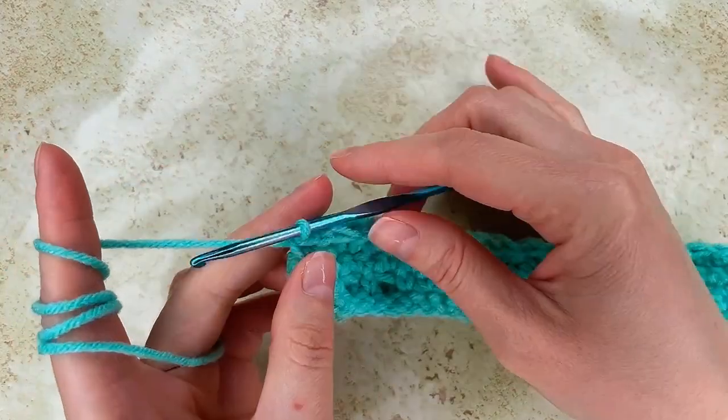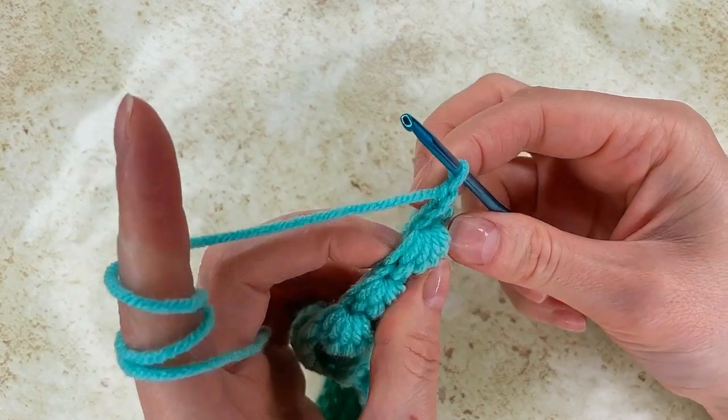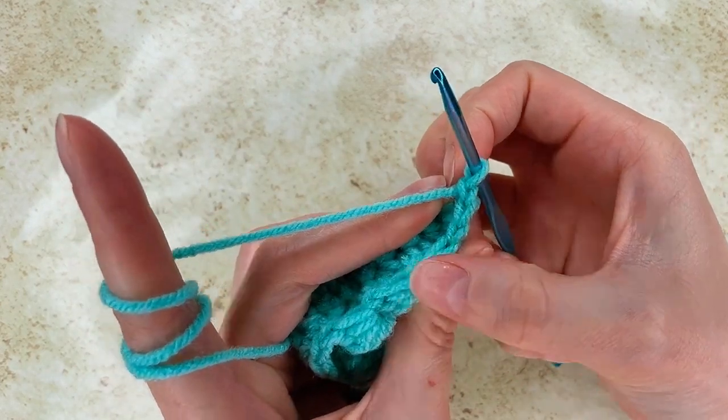Row 5: chain 1, turn, and single crochet in each stitch.